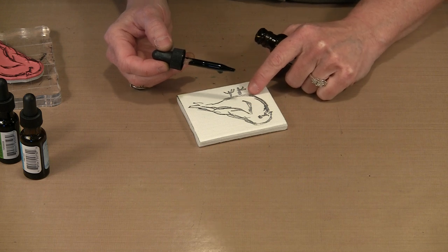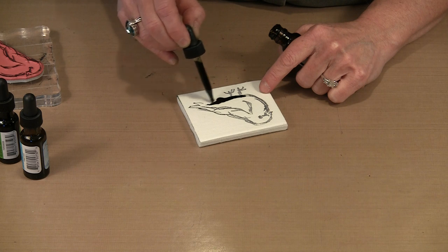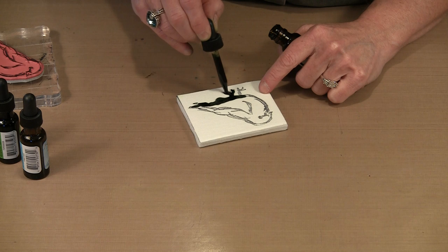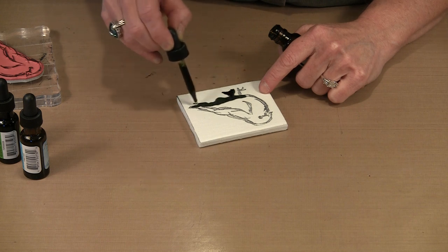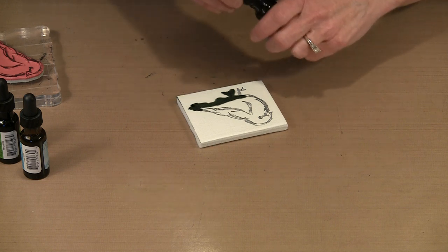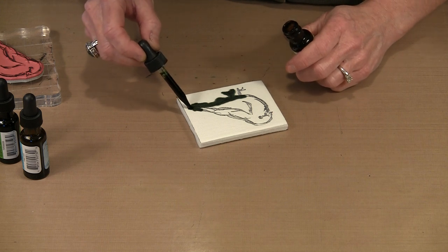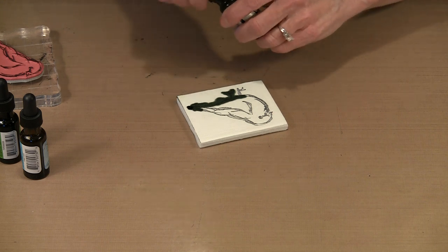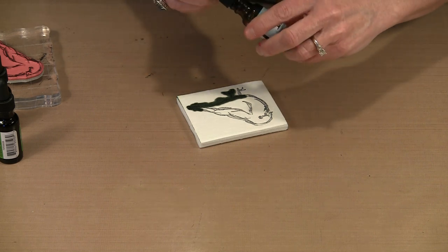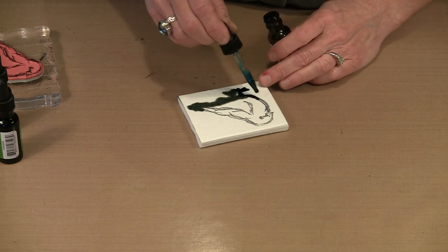Now some of it will run into the whiter areas, but you don't have to deliberately ink that. You can see that this is going to absorb fairly quickly into the felt. The really cool thing is that if you store these in a zip-top bag — something that's airtight — this is not going to dry out almost forever. You could use this pretty much endlessly. There are lots and lots of inkings in one of these when you get it properly inked up.